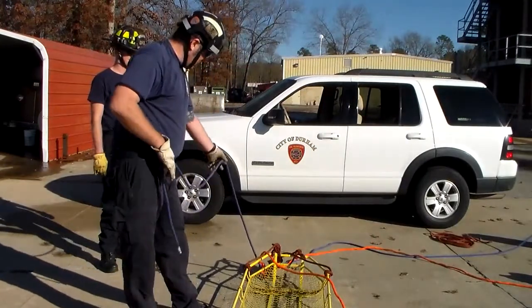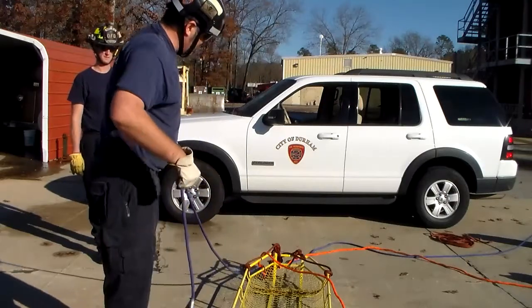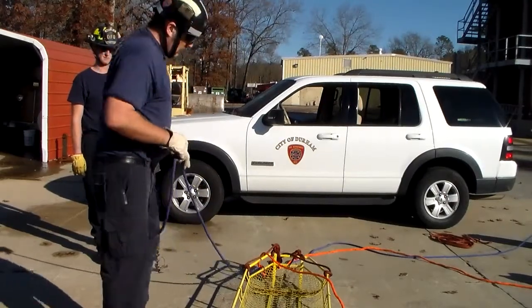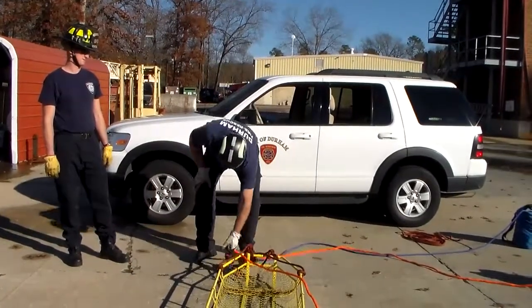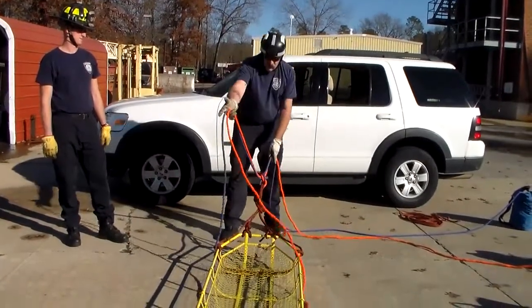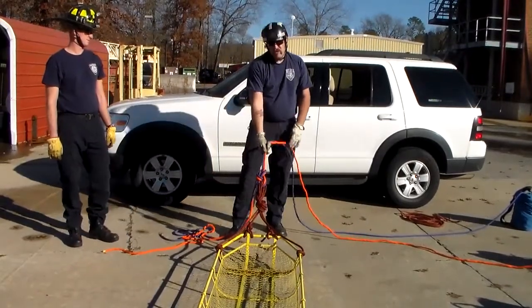If we've got two rescuers, one could be prusicked into this leg and one could be prusicked here — we could hold the basket and traverse up the hill. Or if you're just doing a simple raise up a ladder, like a ladder slide, don't use the long-tail bowlines. Just come back here with your two-line bowline — that's all you need.